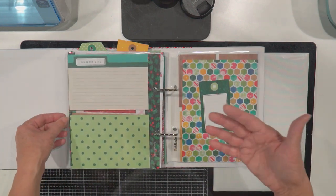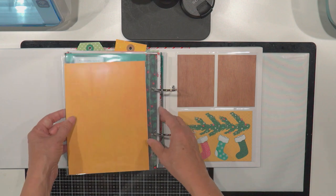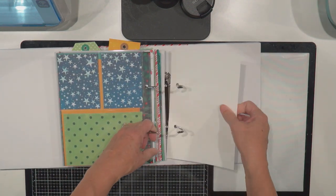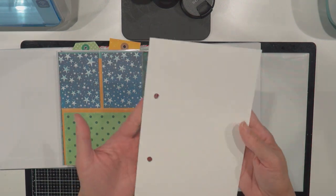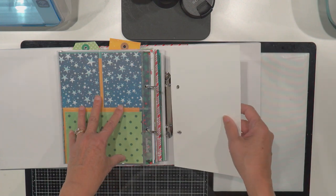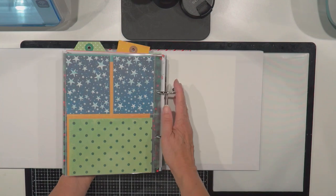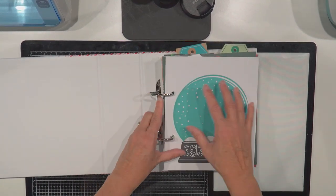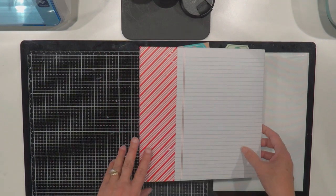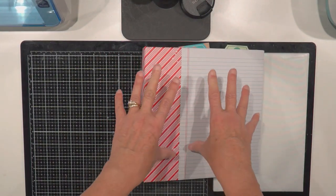She repeated stuff as we were doing it — there were hundreds of people watching. This was my little template that I used to line up the holes on things and punch the holes. So that's my progress so far. I'm going to watch the rest of her video and decorate each of the pages, and we decorate the front. Then I'll show you the finished product.